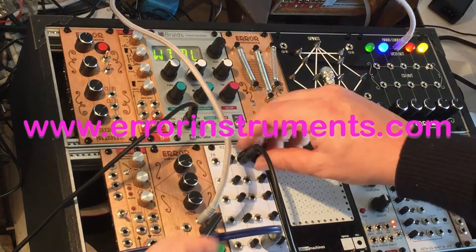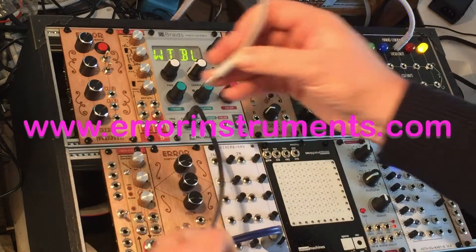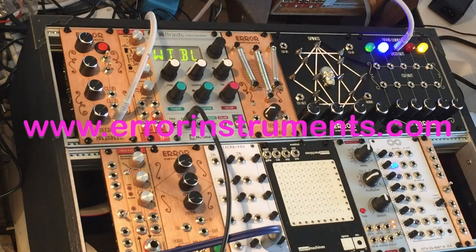Nice and crunchy. I can also show you some basics about this secret handshake.